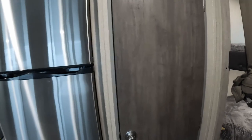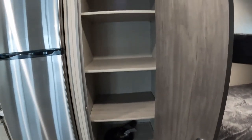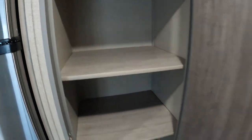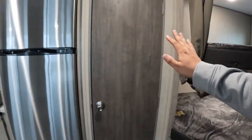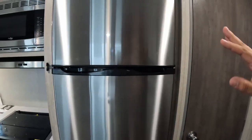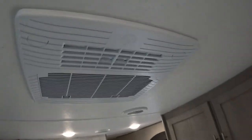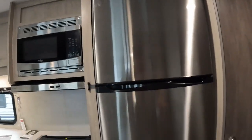Coming to your left, you have a very nice pantry — very deep as well. It's longer than from my elbow to my fingers, so there's about a foot and a little bit more of depth. Your refrigerator is GE and your air conditioning is General Electric as well, so it's always nice to have good name-brand appliances.